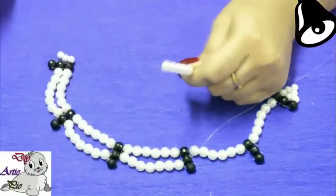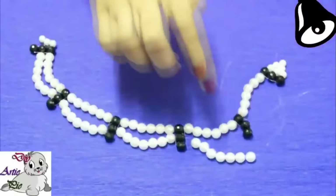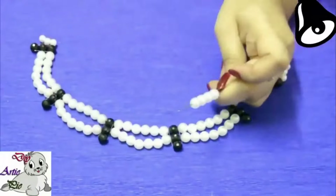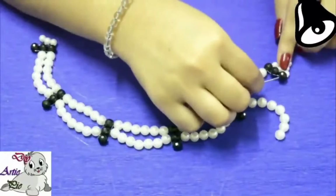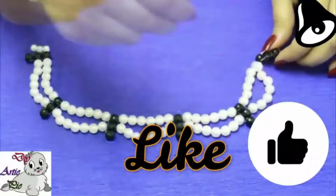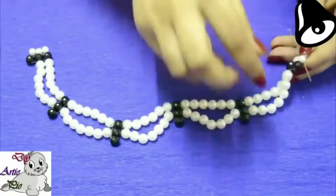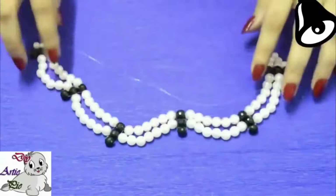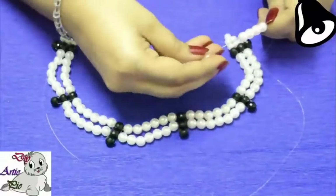We will add the little leaves and the third layer. In the same way as we made the chains above, we will make the bottom chain also.